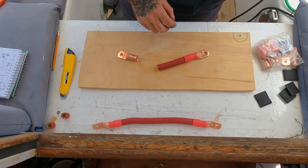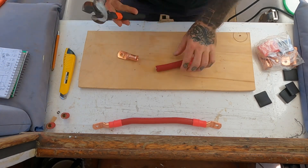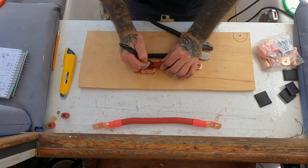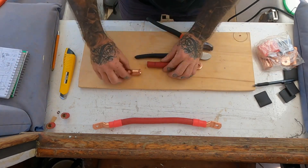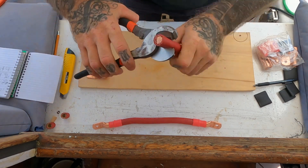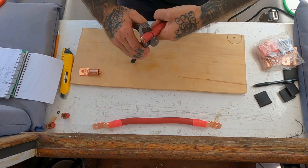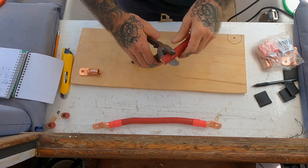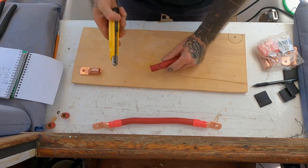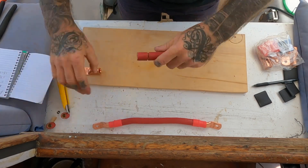I've already cut this. I used these small cutters, which are not ideal for this size of cable — bigger ones would be a lot easier — but they got the job done. I'm going to mark where we need to trim and take that housing off. When you're doing this, try not to cut through too much so you don't cut the strands inside. Go slow, and you can come back with an exacto knife if there's a little bit of rubber housing holding out. Then we just pull this off.